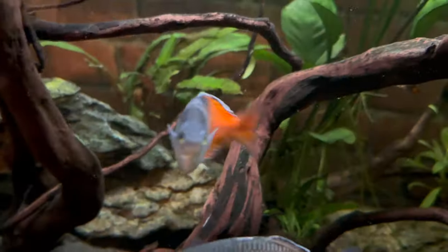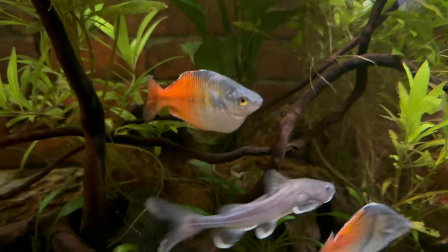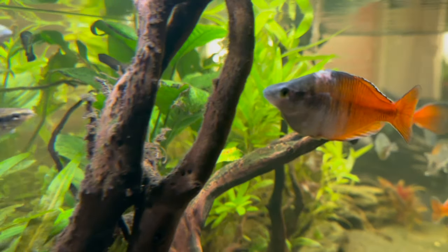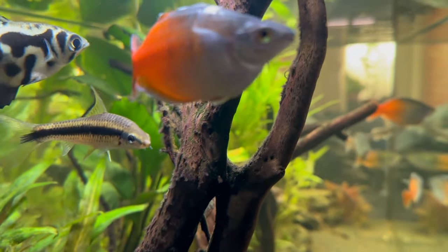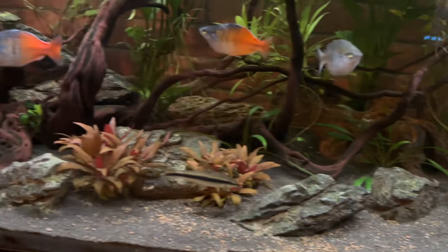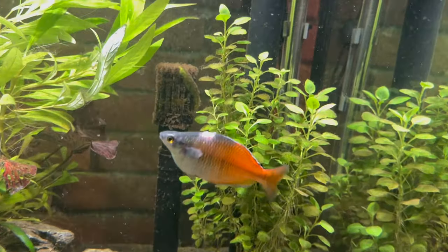Luckily it worked, but the stress wasn't over yet. I looked at my rainbow fish and he had a horrible mark at the top of his body and a little mark underneath — you could really see the points of contact from the cave where he was wedged in. I wasn't really sure what to do. I don't have a quarantine tank, and I could have moved him to my Fluval Roma 200, but he'd just been through such a stressful experience that I didn't really want to move him further. I had to just wait and see what happens.